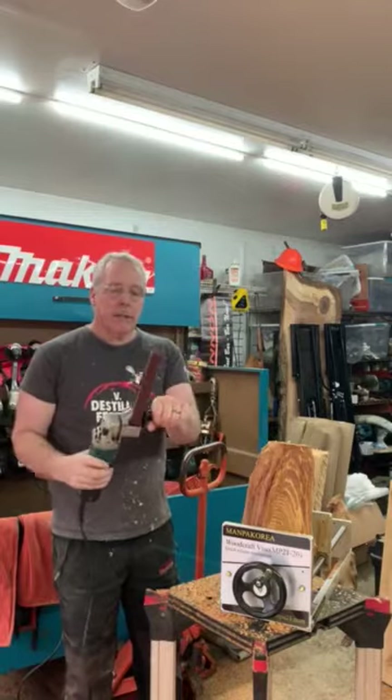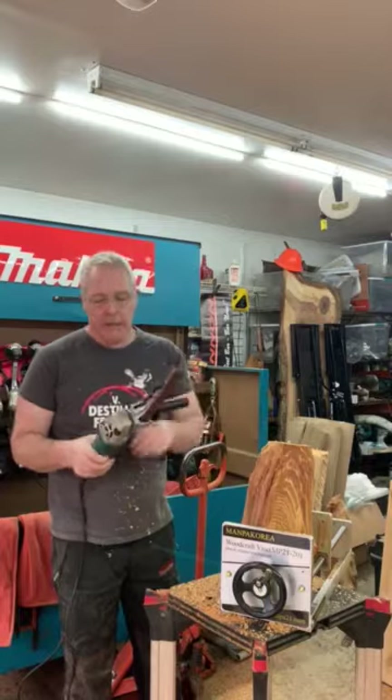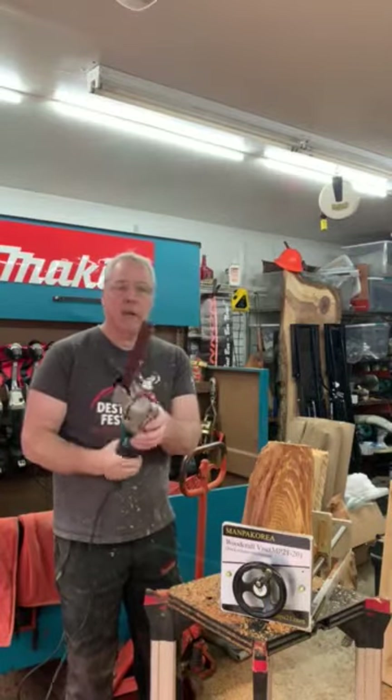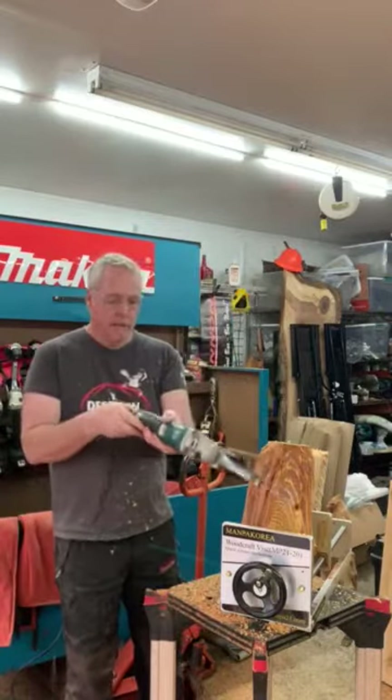You don't have to use the handle on the side — I throw it on there because why not. If it gets in the way you can take it off, or you can use your stock support handles on the side of the grinder. This one's installed on an electric, variable speed grinder.